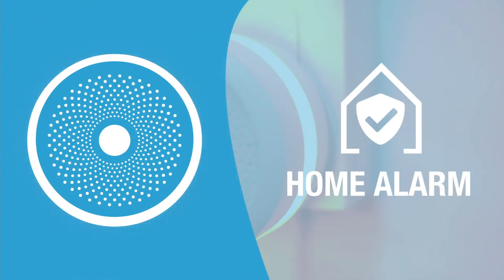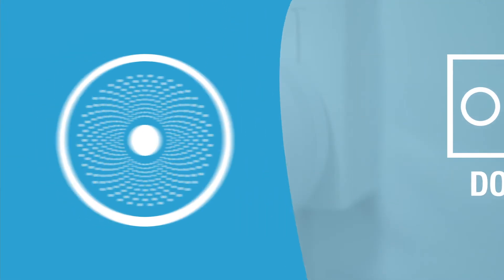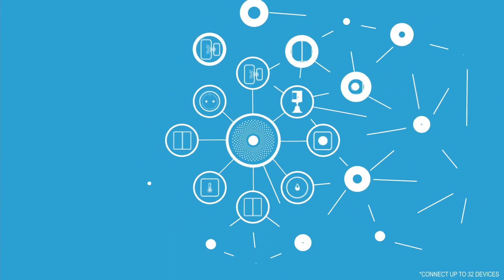Our Smart Hub can function as a home alarm, a nightlight, and doorbell. It also connects all of Aqara's Smart Home products, allowing you to remotely control and monitor all of your connected child devices.